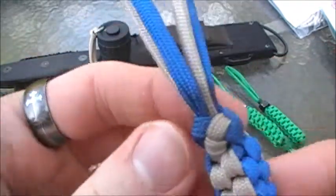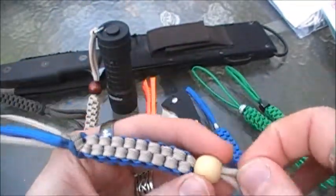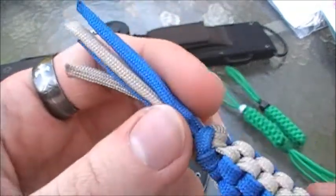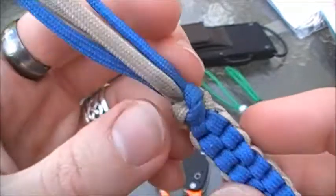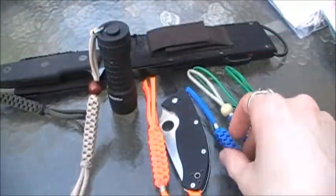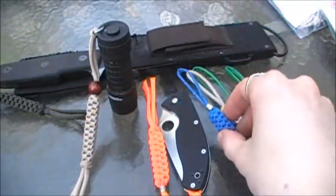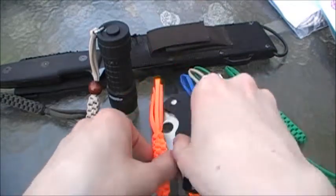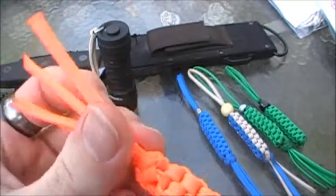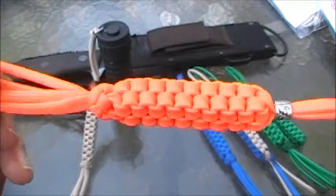The knot I used on here for the tassel is the same knot that Boker uses for their lanyards, and Wilson's Tactical uses that same exact knot. I have not seen a video on how to do that on YouTube yet, so if you guys are interested and want to know how to do that knot with the tassels coming out of the middle, just let me know in the comment section and I can post a video on how to do that.